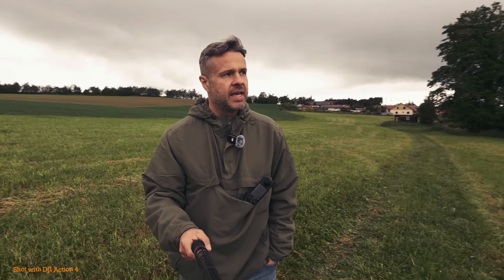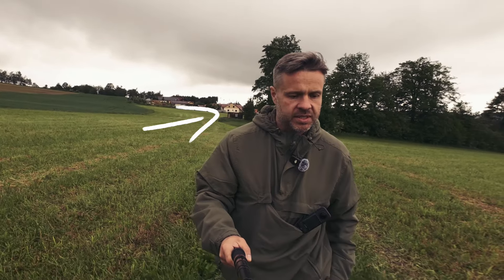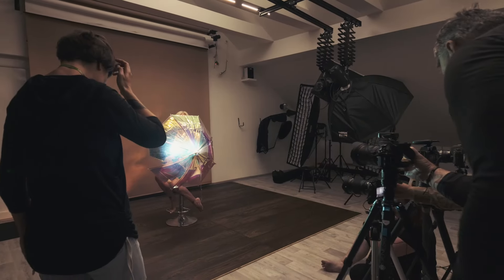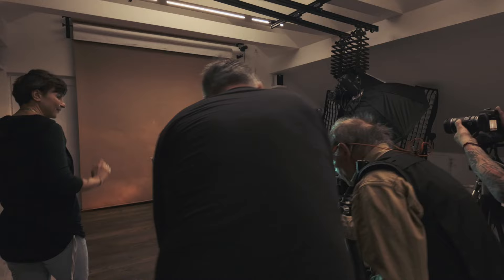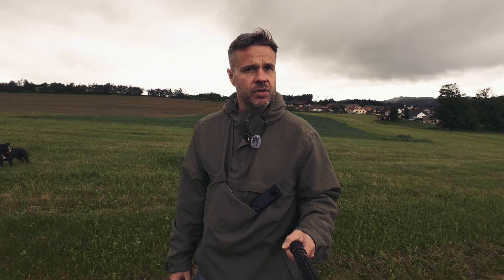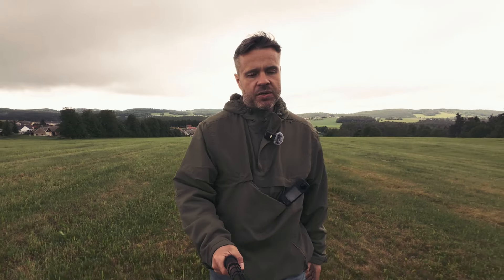We are here for the weekend with my photography school and students, and just behind me there is a beautiful studio of my friend where they are shooting some nudes. The teacher of the workshop is Galina Gordiva, who combines nude photography with light painting techniques.